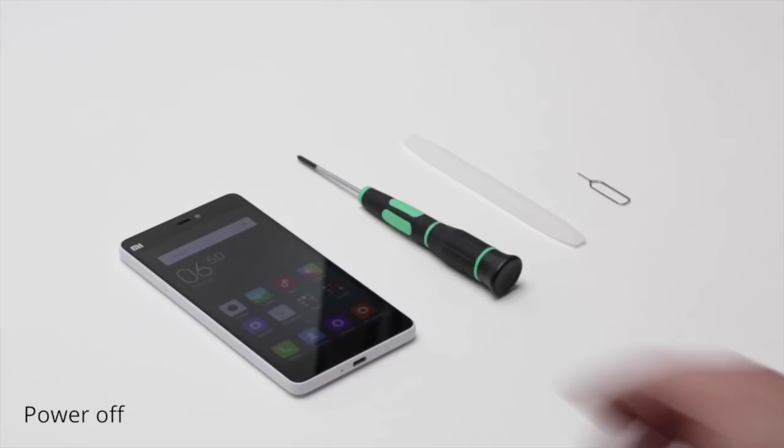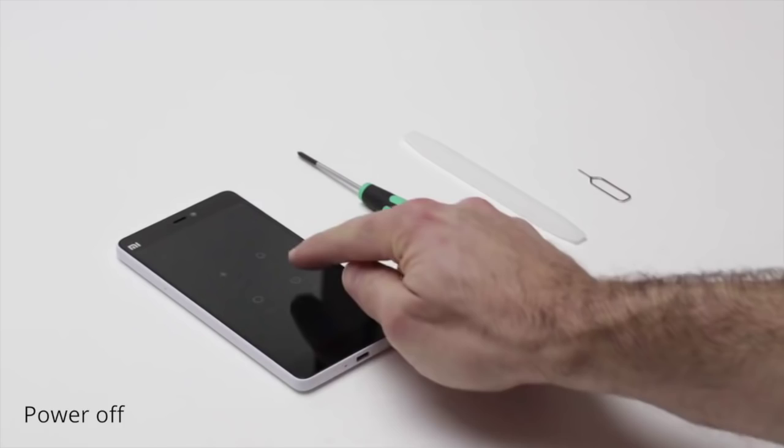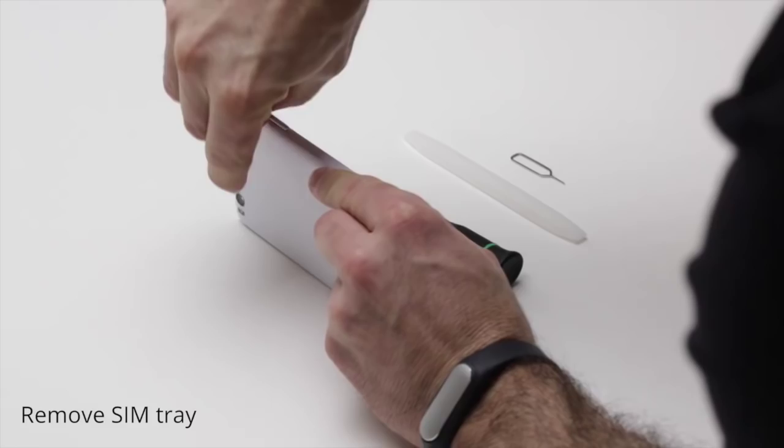Here's the Mi 4i and we're going to power it off first of all before we do the teardown. Now I'm going to use the SIM card removal tool to take out the SIM tray. And then I'm going to use a spatula to take out the polycarbonate unibody.